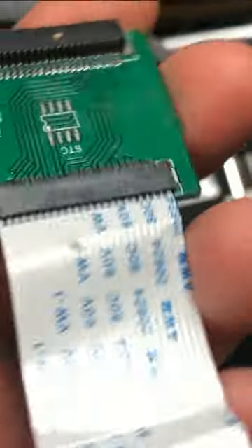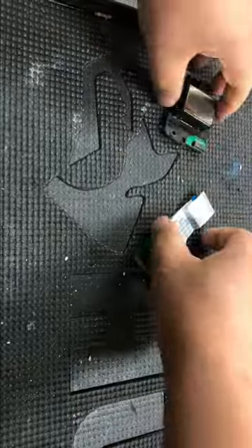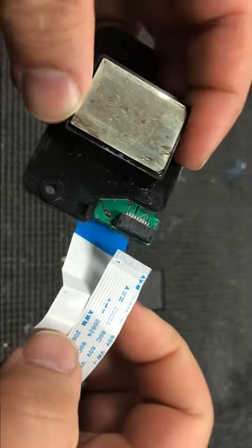You can remove this circuit board directly out of the printhead carriage right here. This board is called a brick-out board. It allows the L1800 printer or 1390 printer to use the LA05 printhead — it allows them to use a cheaper printhead.